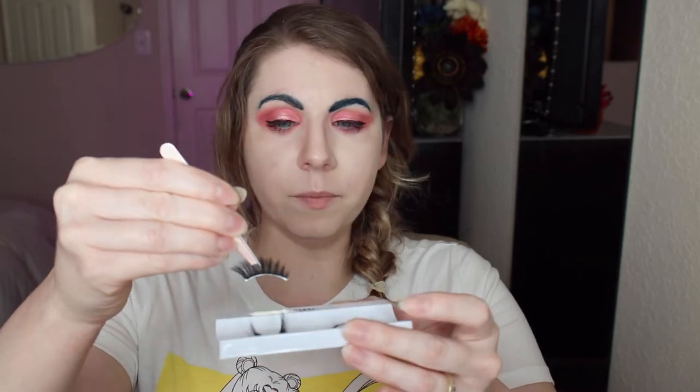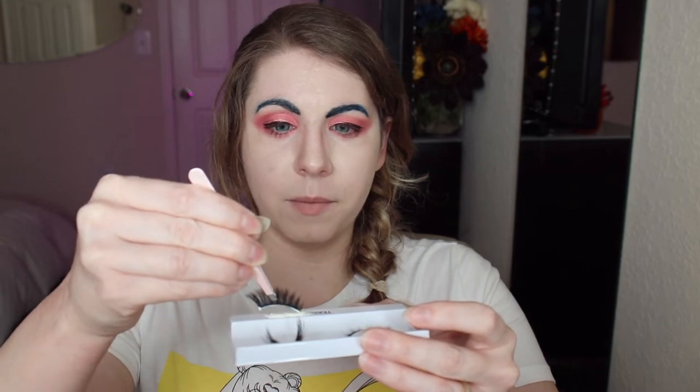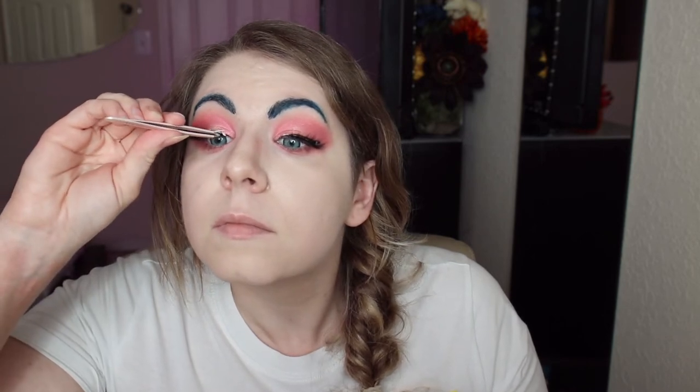I take the lash, dip it into the tacky glue, making sure the most product is on the corners of the lashes. Although this glue is white now, it will dry down clear. That's another reason why I like to put a very thin layer of eyeliner there — if there is a gap, you won't see it because there's a layer of black underneath.